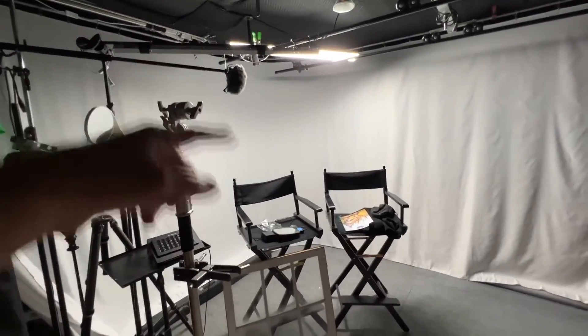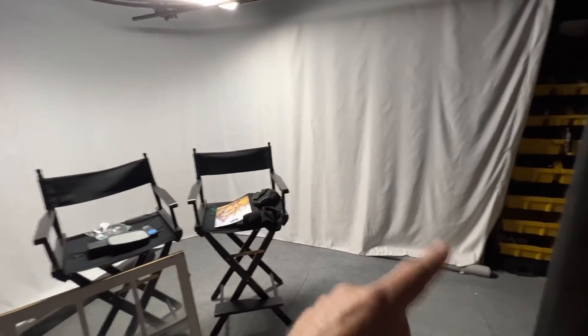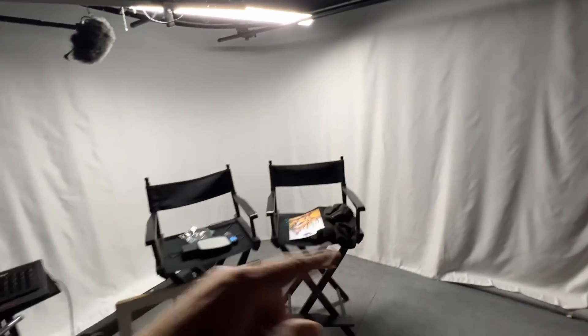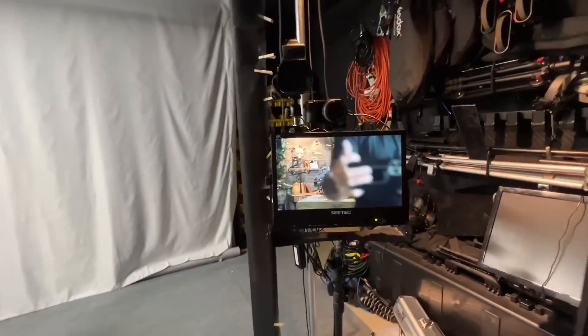I've got a microphone there for two guests, and this is a wraparound cyc — I can get the wrinkle out anytime I want. I have a big green screen that will actually wrap around this entire area, so I can put people anywhere in the world that I want. Over here I've got a confidence monitor.